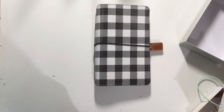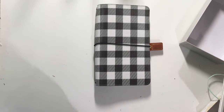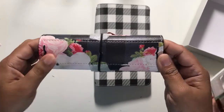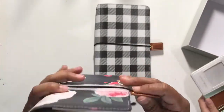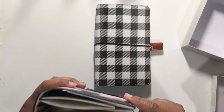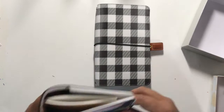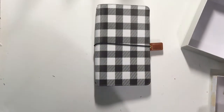I forgot to show you — they have a reinforced spine. How cute is that? They are really, really cute. And you could probably fit a little bit larger than a pocket size insert in there.